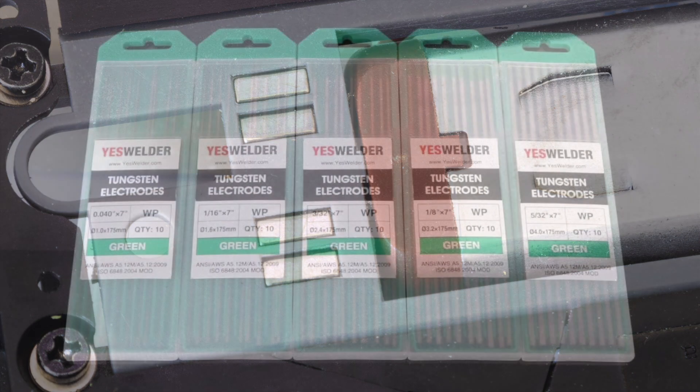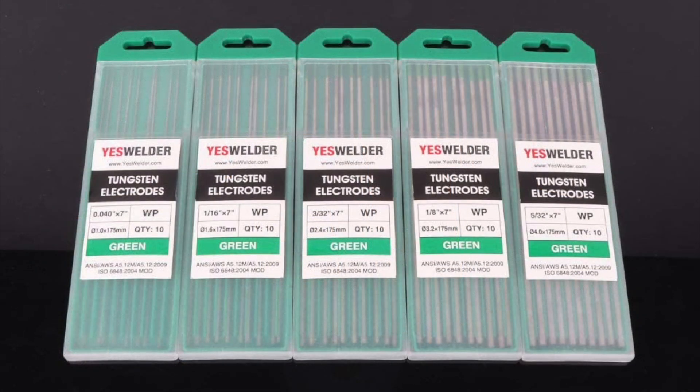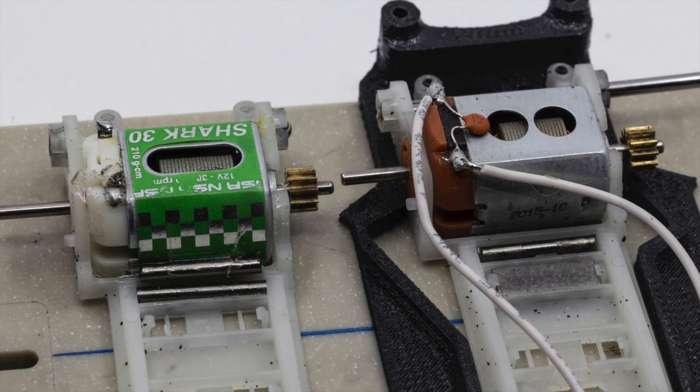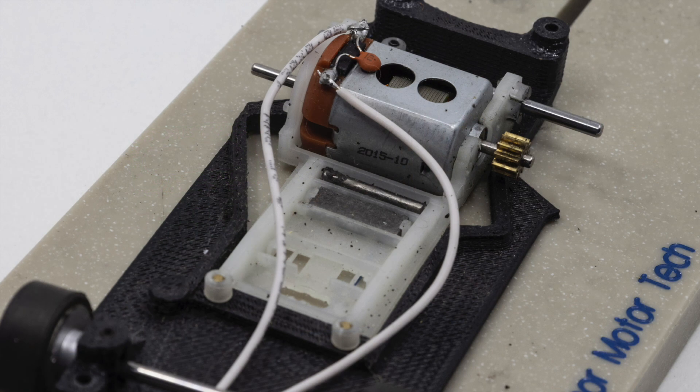Finally, you can purchase tungsten rod at any welding shop. It looks just like the music wire that you purchase at your local hobby shop and comes in similar sizes. You can cut it to any length and then glue it to the chassis. The only problem with tungsten rod is that because it is very dense, you must use a diamond cutoff wheel in your rotary tool to cut it.